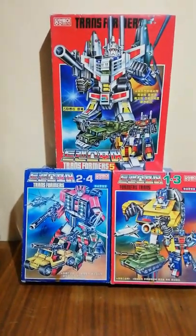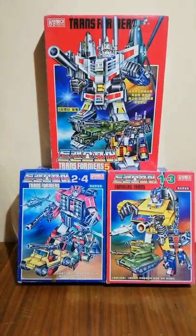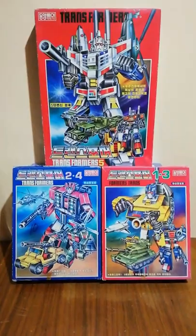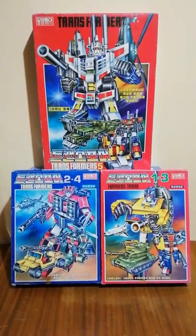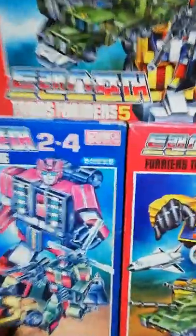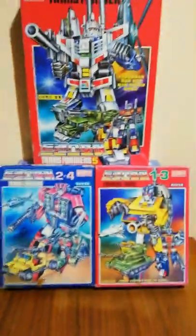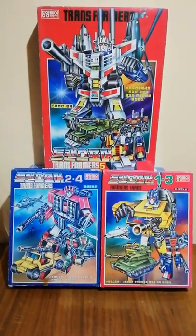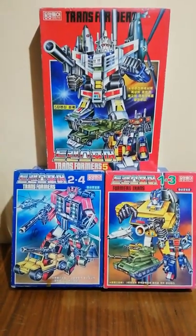Hello everyone. I'm here to prepare a very quick review about this set of Transformers from Korea. This is an oversized G1 Deathstrong robot, basically it's G1 Bruticus. This is the second version of this set that has been issued in Korea in the early 90s from Dongyang Toys, and it is different from the first version that came in a gift set and in three different boxes.